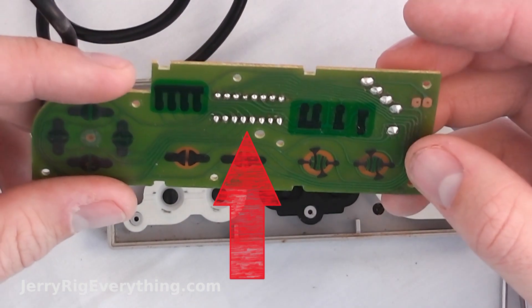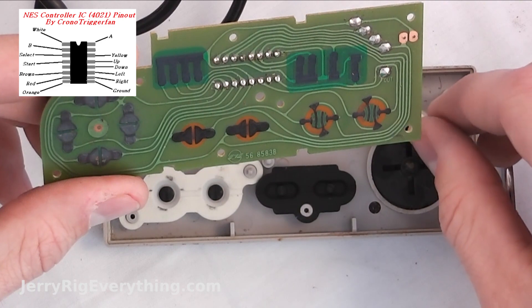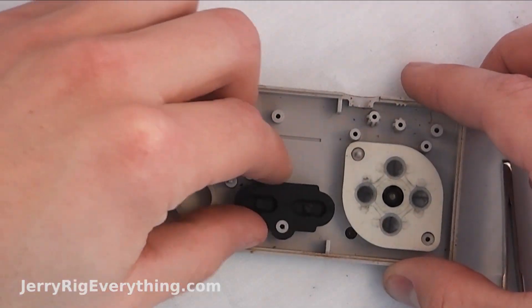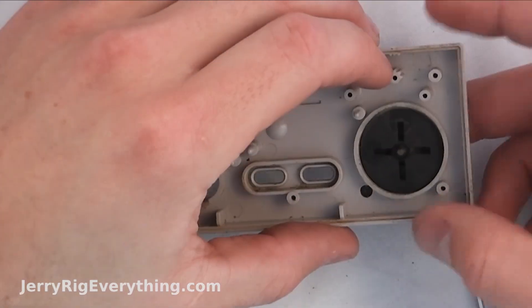If you want to wire together other buttons, right there is where you want to solder them on. When I build my giant controller in a couple weeks, that's what I'm going to do. Obviously you can always take off the buttons and clean them out — these are getting to be a collector's item, so cleaning them is probably a good decision.